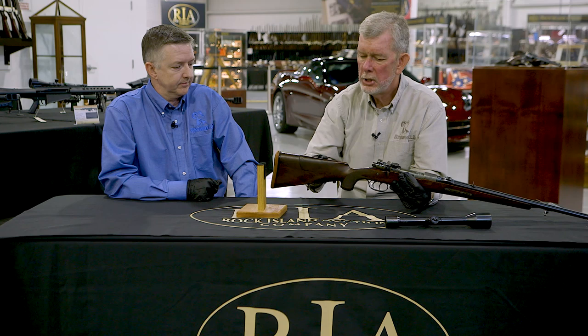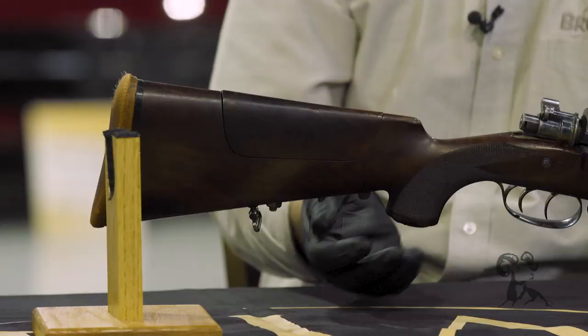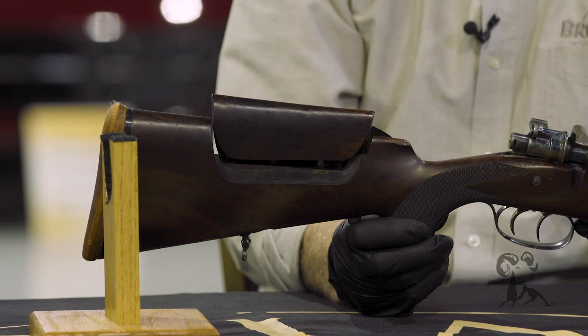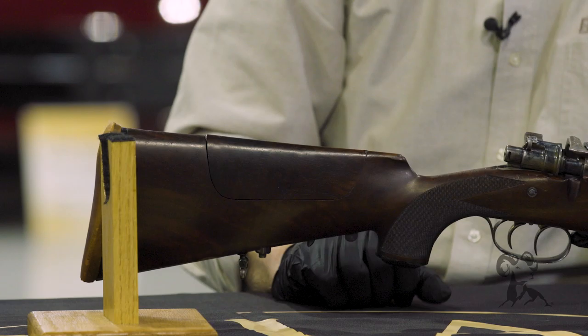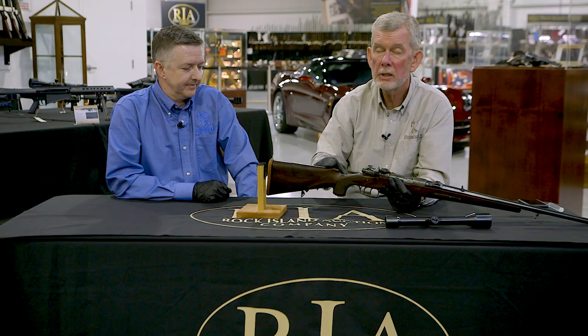It also has this unique cheek piece — it raises itself when you push the button forward. Very slick. I don't know if you'd be spooking game when you did that, but you sneak up on them and when you want to use your scope, pop. If you're going to take the scope off and use the iron sights, you leave it in the down position.